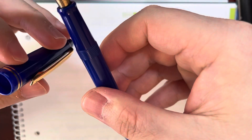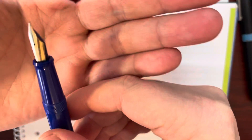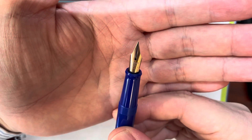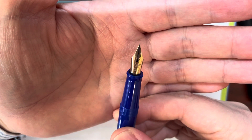This is the cap — it's actually a beautiful one. And this is the nib. The nib says: Pilot, super quality, Japan, EF.